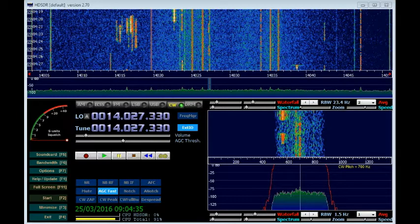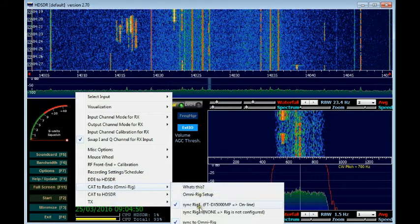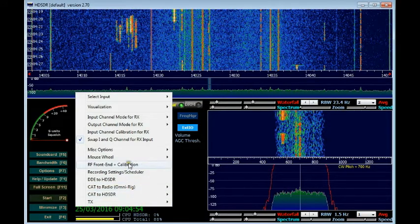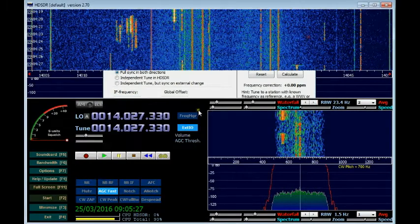Now we've got the IF output of the FTDX5000 connected to the RF input of the SDR and have set up CAT to Radio using OmniRig synced to Rig 1. We also need to go into RF Front End and Calibration and instead of having the SDR configured as connected to an antenna, we tell it the SDR is connected to an IF output controlled by OmniRig — full sync in both directions. We then enter the IF frequency, which for this Yaesu radio is 9 MHz. The manual for any radio with an IF output will tell you that frequency; Yaesu radios tend to be at 9 MHz. Then click Apply, close the box, and start the radio.